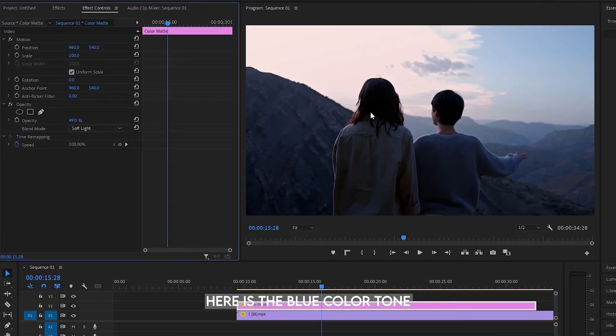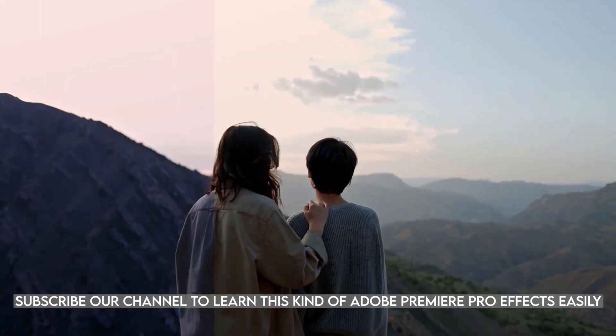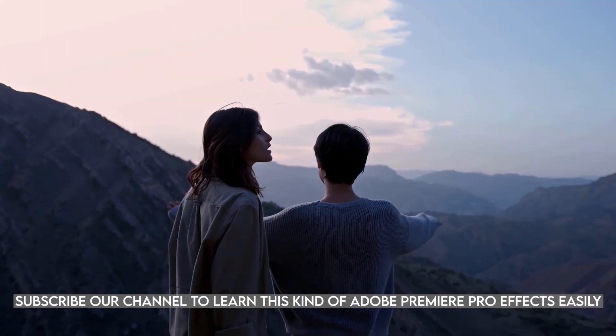Here is the blue color tone. Subscribe to our channel to learn this kind of Adobe Premiere Pro FX easily.